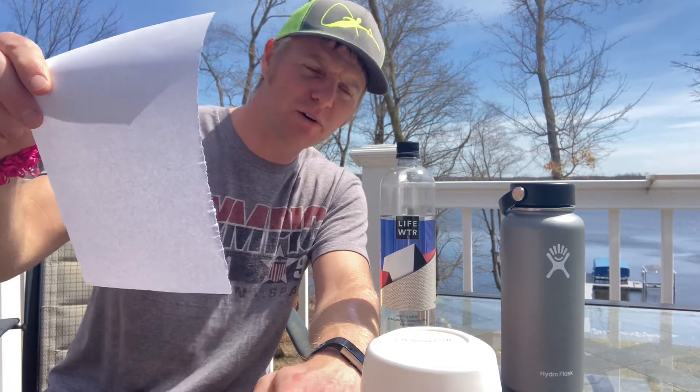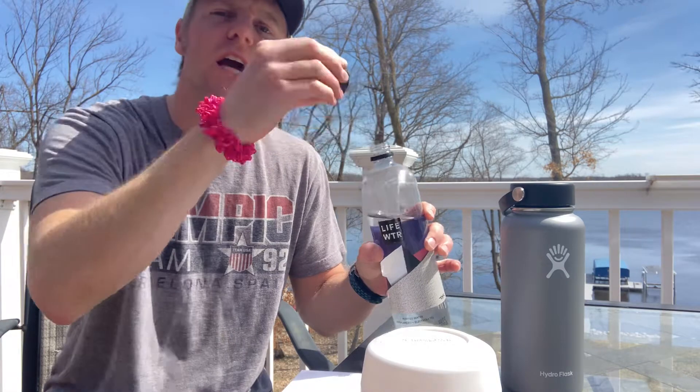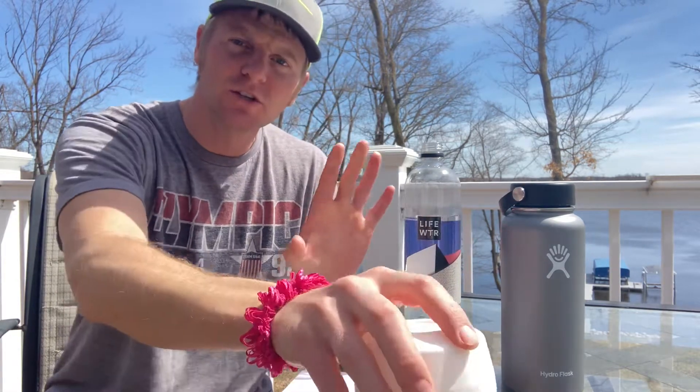Check that out, almost perfect. So I'm going to remove the cap in a counterclockwise fashion. Do the same to the lemonade.